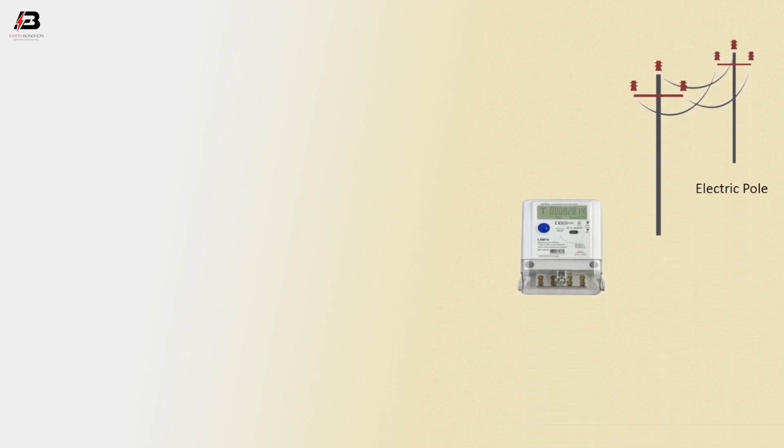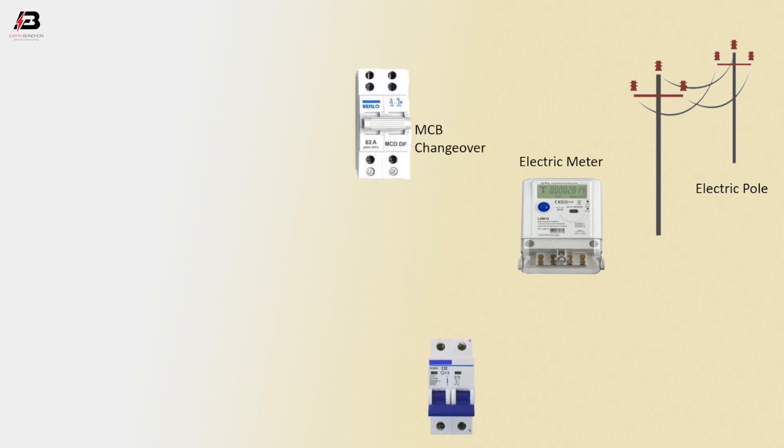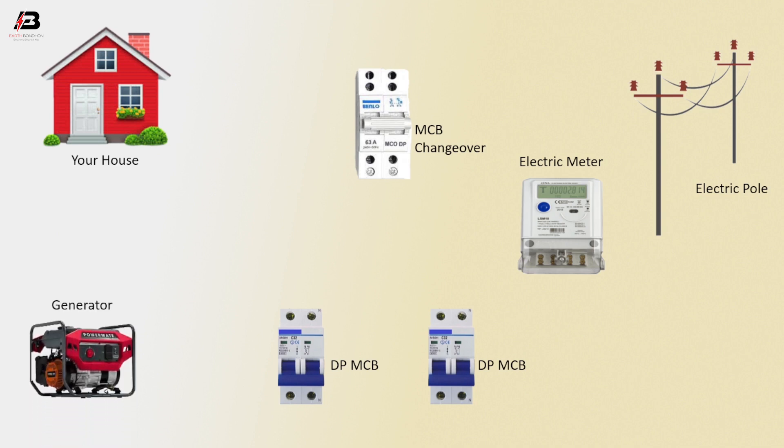Electric pole. Electric meter. MCV changeover circuit. DPMCV. Another DPMCV. Here, DP means double pole MCV. Your house load. Generator.